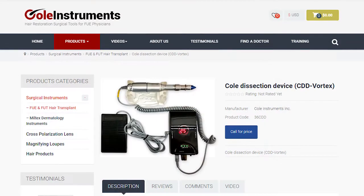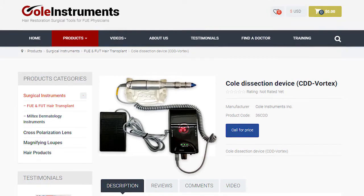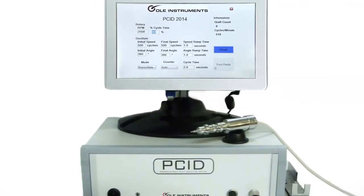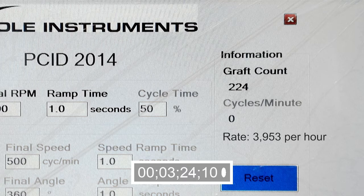That's the way it's been since we started doing FUE, and it's the way it's always going to be. The Vortex is designed to use our punches, and our punches and our Vortex will make you a much better FUE surgeon. If you wish to upgrade, the best place to start is with our mini PCID, and if you qualify, our PCID — both are patented devices. The PCID is hands down the best FUE extraction machine on the market, allowing physicians to reach extraction rates of more than 3,800 grafts per hour.